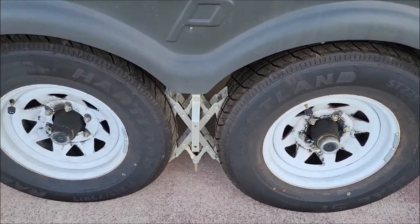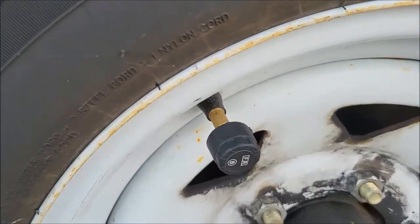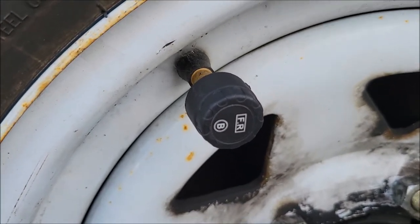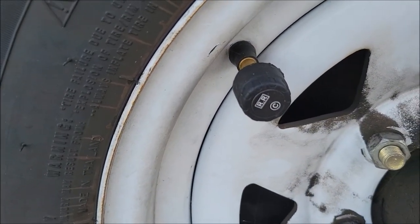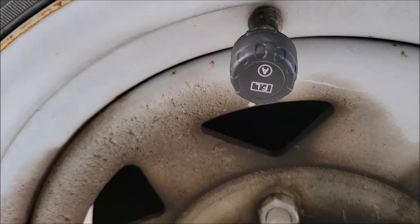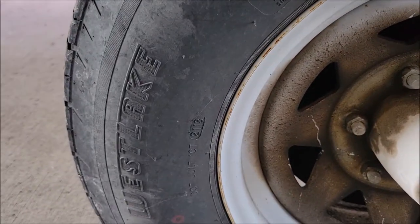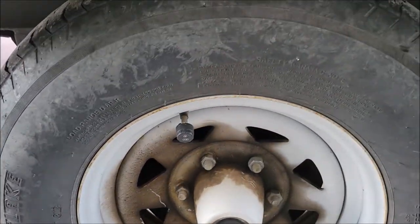You can see one of those sensors on each valve stem, and they have labels on them — front right, rear right, rear left, front left. This is one of our old tires here, a Westlake — one of the tires that originally came with this RV.